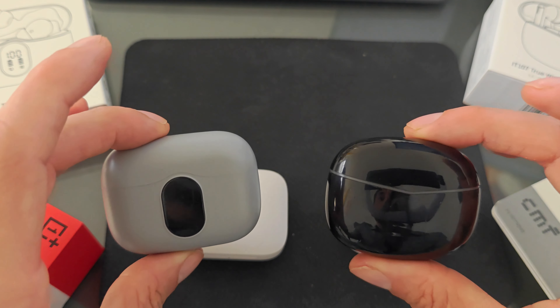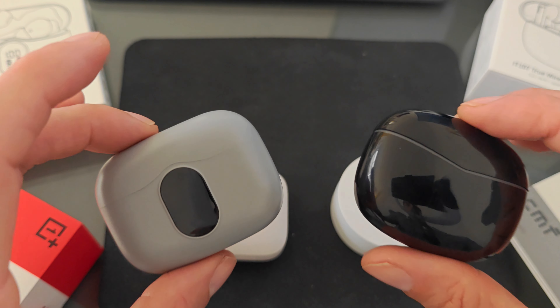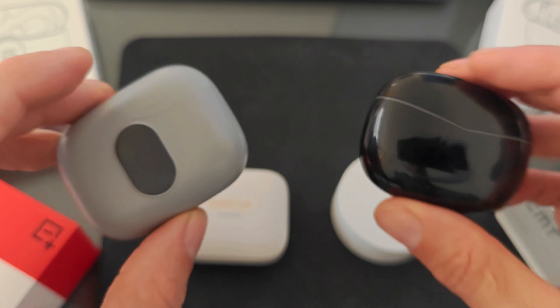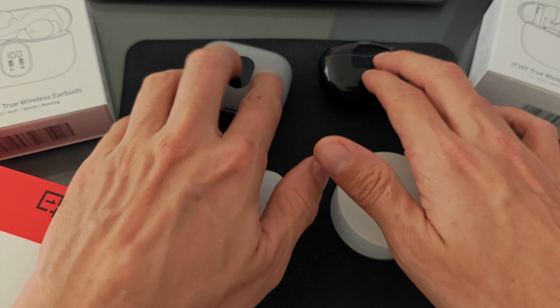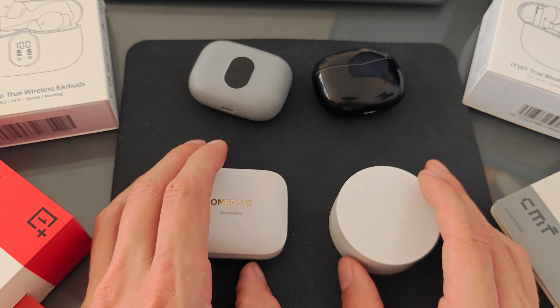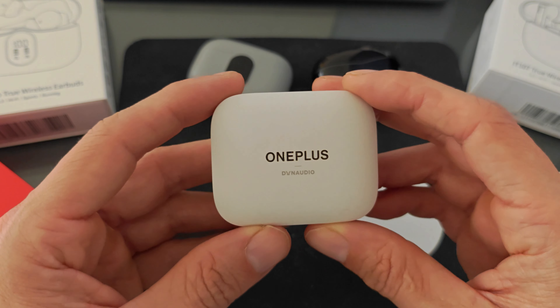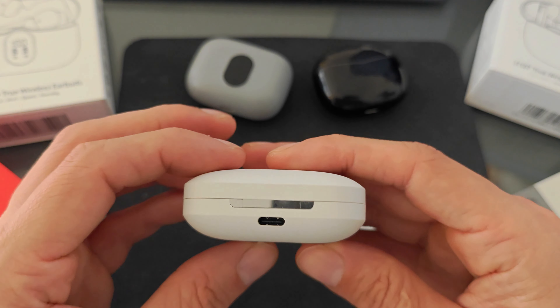With the two budget earbuds you can tell you're using low-end devices — the call quality on the other end is quite low, so for conference calls, video calls, or Zoom calls they're going to let you down a little bit. The CMF were far more reliable and much clearer.